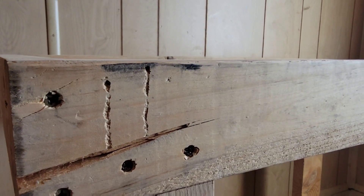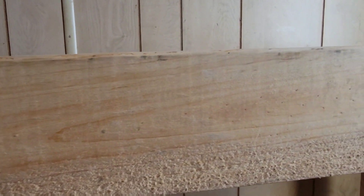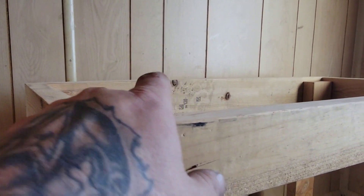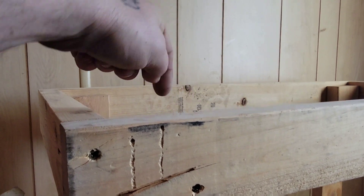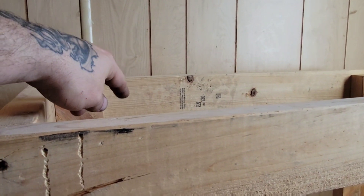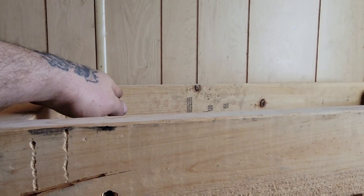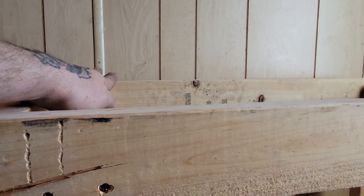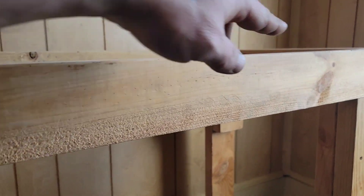Once again, we strike this stand. I believe — I can't really show it too well on video — but the problem, I believe, are these two pieces of 2x4, that one and this one. If you stand back far enough, at the right level, that one back there kind of swings up like this. This one kind of droops down over there.